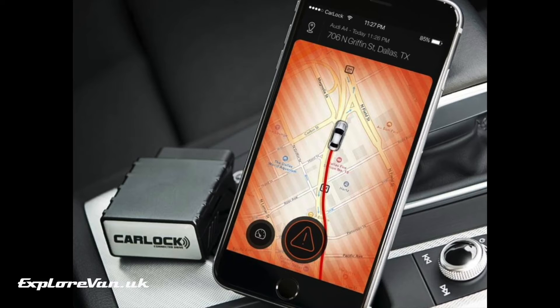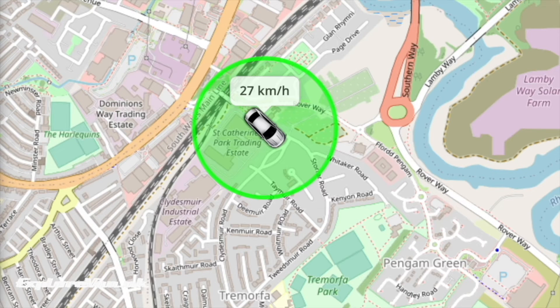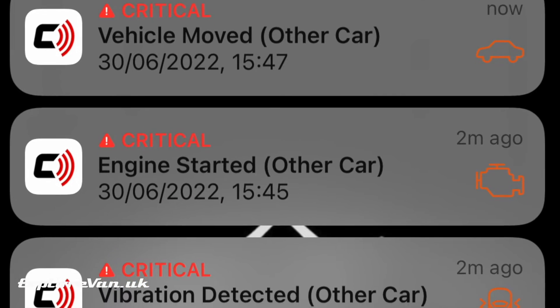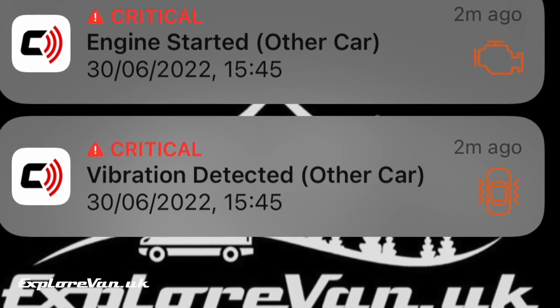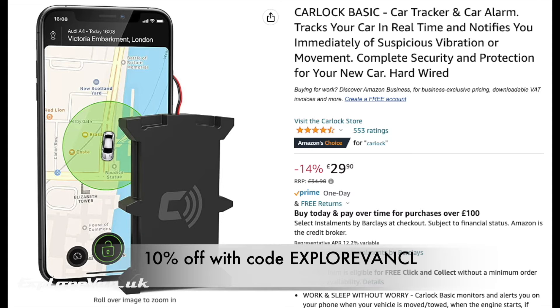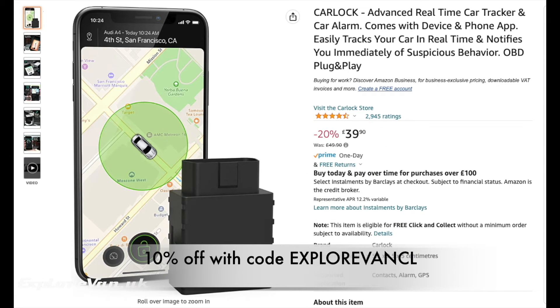This video is brought to you thanks to our friends at Carlock, whose advanced multi-network GPS trackers we've used in both our vehicles, giving us reassurance and peace of mind — not only from being able to track them but also alerts of vibration, movement or engine start to give us early warning of any attempted theft. Their trackers are available in their Amazon shop linked in the video description, costing from only £30 with a subscription starting from only £6.90 a month. Use the promotional code EXPLOREVANCL at checkout for 10% off the purchase price, and you can get extra free trial days when activating the tracker with the same code.